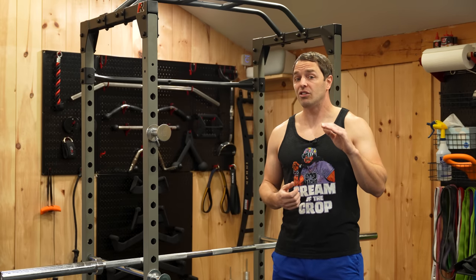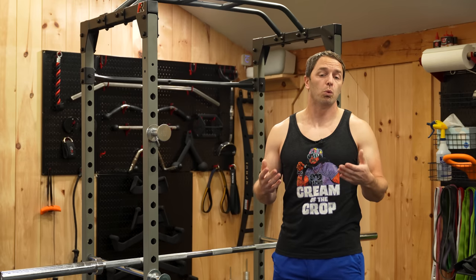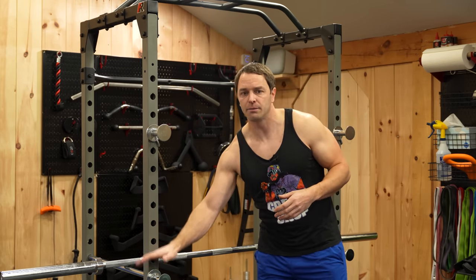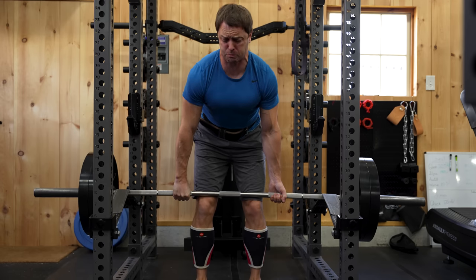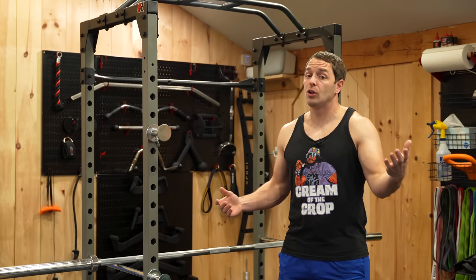So I decided with this rack I wanted to do some tests to see how it would hold up in the worst of circumstances. I've also been working on a video about the differences in rack safety systems — whether that's flip-down safeties, safety straps, pins, or bailing. So subscribe so you don't miss that one.